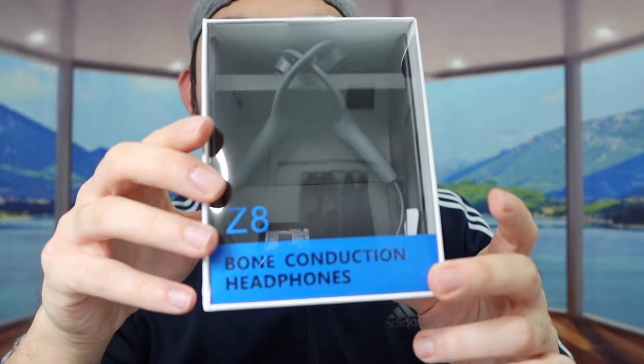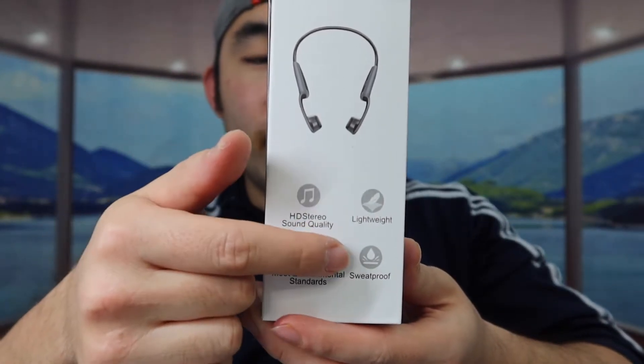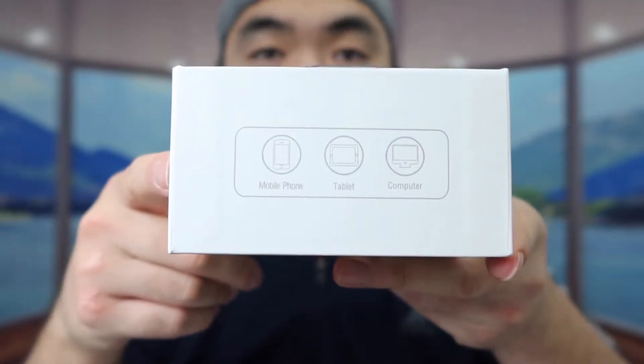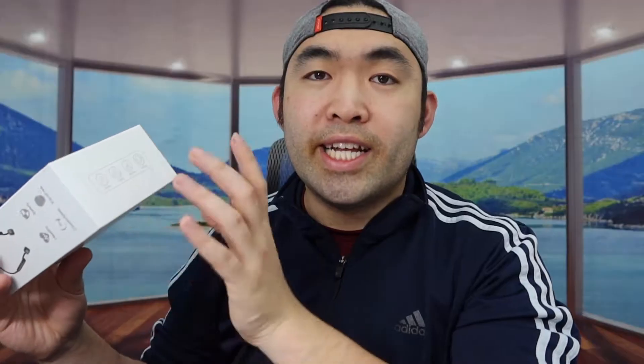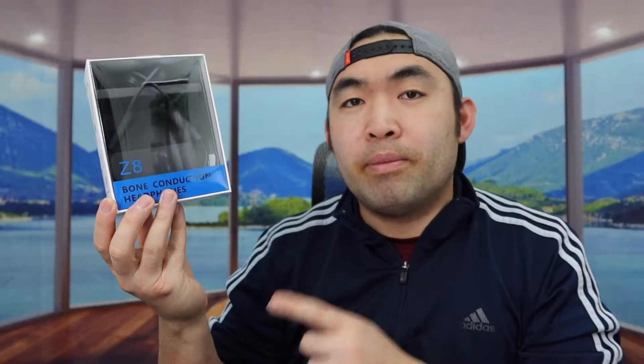You can see this is what the package looks like when you guys first get it. If you turn to the side, they got some specs and features on here. Turn to the other side, they got more specs and features as well. On top, they tell you what kind of devices you use it on. At the bottom, they show you when to actually use it — it's really cool to use while driving, so you can be aware of your surroundings. In the back, they got specs and features on how to use the different buttons.